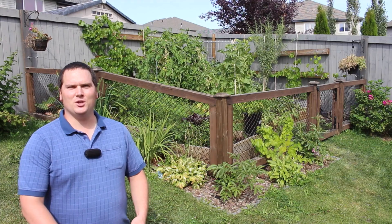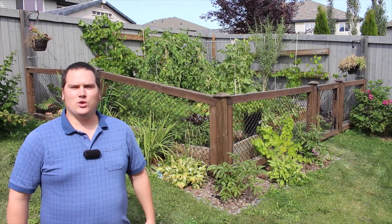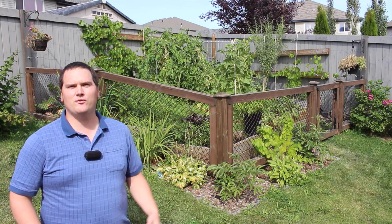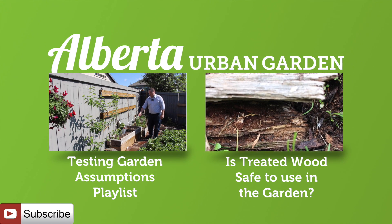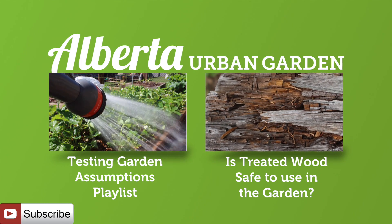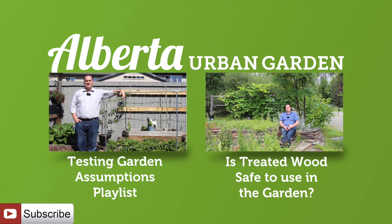In summary, wood ash can be used very effectively in the vegetable garden as a fertilizer; however, it is recommended that you incorporate it into a hot compost, allowing it time to neutralize before application. If you would like to catch up on the testing garden assumptions series, where we put products, processes, and methods to the test, make sure to check out the playlist on screen now. If I have not addressed a topic, please make sure to suggest it in the comments below. Thank you very much for joining me today — I appreciate it and I hope you have a fantastic day.